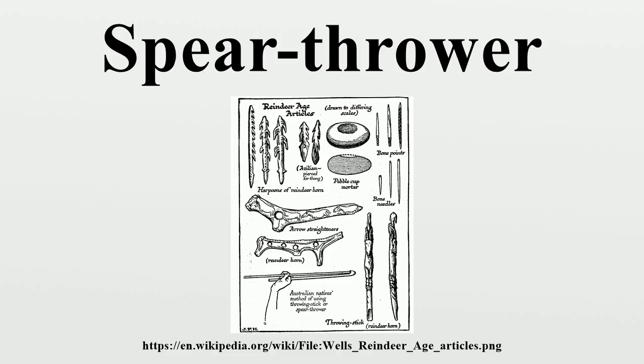The spear thrower was used by early Americans as well. It seems to have been introduced to America during the immigration across the Bering Land Bridge, and despite the later introduction of the bow and arrow, atlatl use was widespread at the time of first European contact. Complete wooden spear throwers have been found on dry sites in the western USA, and in waterlogged environments in Florida and Washington. Several Amazonian Indian tribes also used the atlatl for fishing and hunting, and some even preferred this weapon over the bow and arrow, using it not only in combat but also in sports competitions.